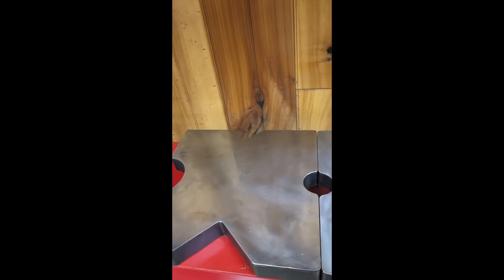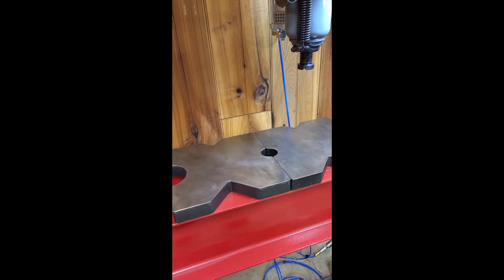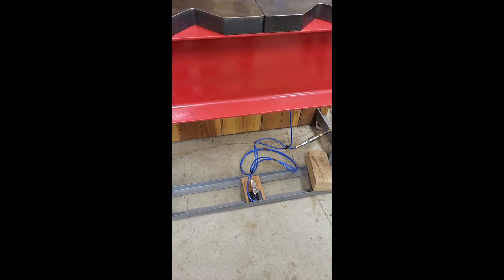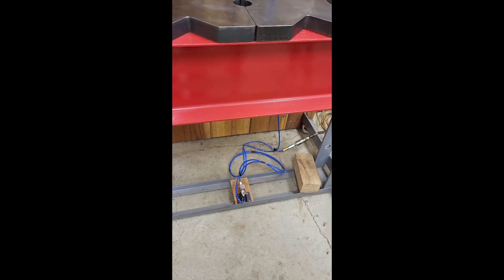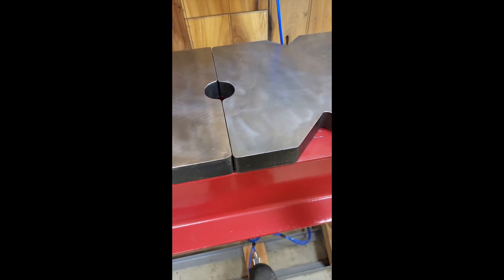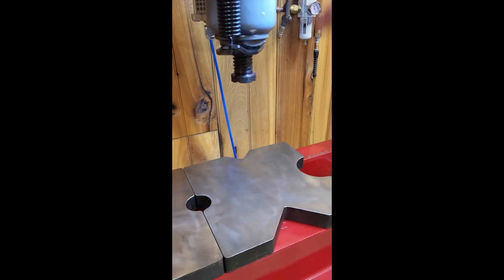These plates are from Swag Off-Road — it's their biggest plate, 12 by 12 by an inch and a half thick, super heavy duty. The jack is operated with a foot pedal — it's the pedal that came with the jack; I just mounted it so it could be used by foot. Press it and that's the way it works.